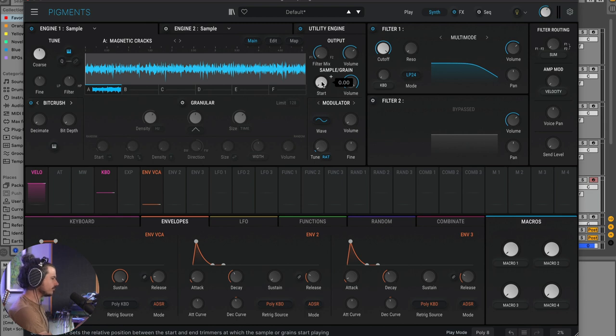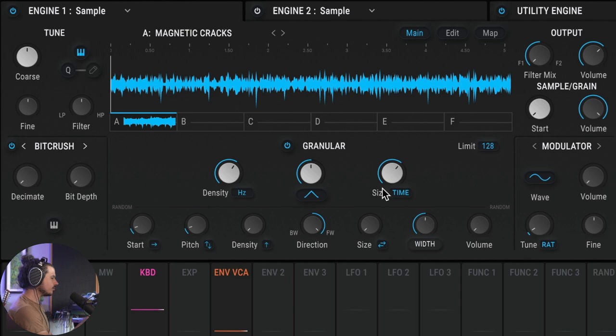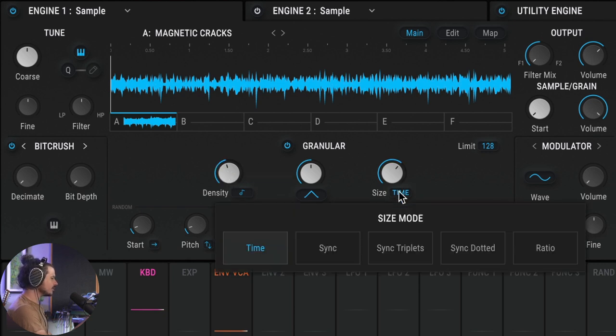This sound is pretty basic as-is, but you can turn on granular mode, which makes very small micro snippets of the sound that you can navigate. You can have a lot of grains being generated at once or just a few. Something unique that Pigments has done is allow you to sync these controls to the DAW clock — so we'll choose to sync to the DAW, and now it will only generate grains based on the clock division. You can do the same with grain size.